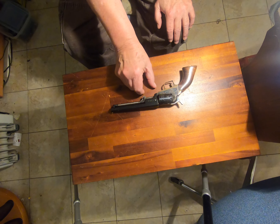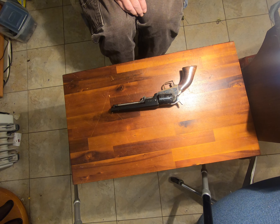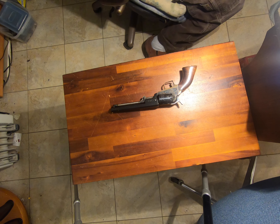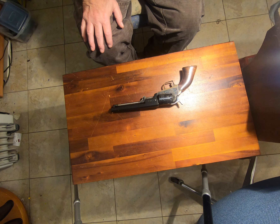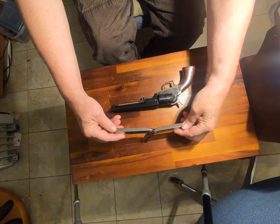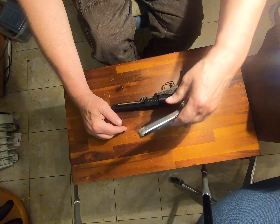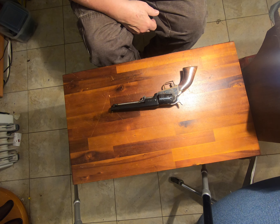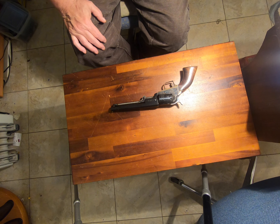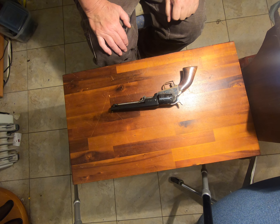These came with three size barrels — I think it's three inch, four inch, and five inch or something like that. I tried to measure it and this looks to be about a five inch. I really wanted the really short three-incher, but they didn't have any of those, and this was the only one they had at that price. So I sprung for it — just $200. It's almost like stealing.